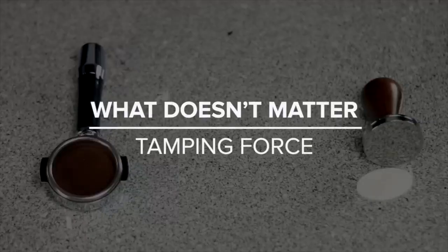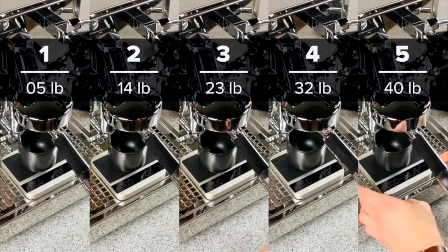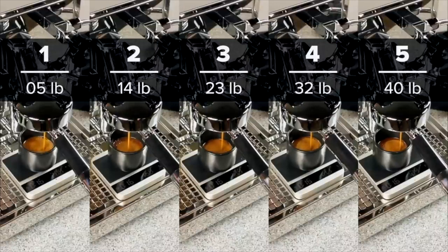Tamping force, however, doesn't matter. In some circles that could be considered controversial, but in practice it's easy to prove. We pulled five shots, tamping with different amounts of force ranging from 40 pounds down to 5 pounds. As you can see, the shots all pull about the same, and yield and shot time are all very close together. You'll often hear that 30 pounds of force is correct, but in reality the strength of your tamp will have very little effect on your shot, so don't dwell on it.